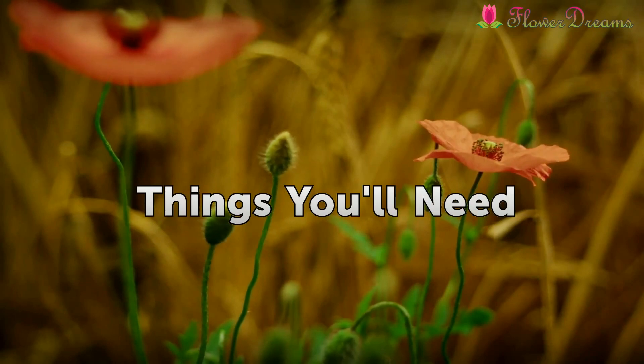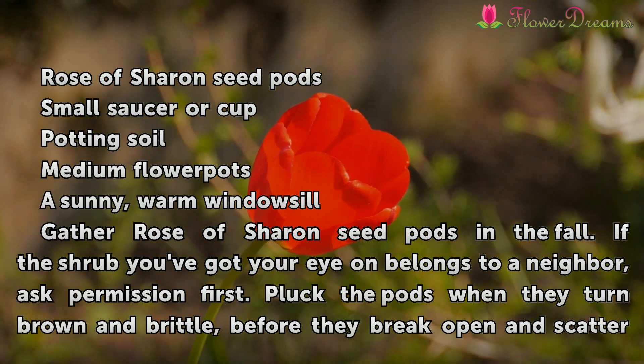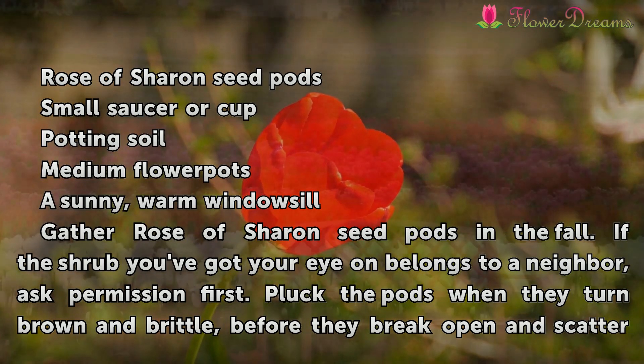Things you'll need: Rose of Sharon seed pods, a small saucer or cup, potting soil, medium flower pots, and a sunny warm windowsill.